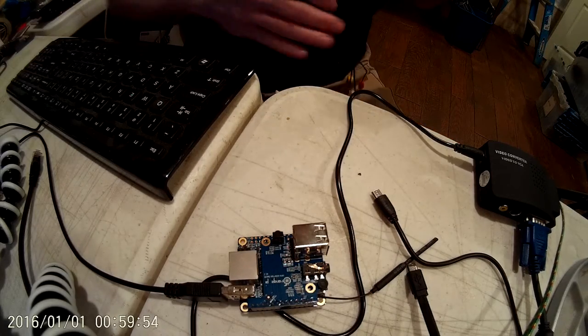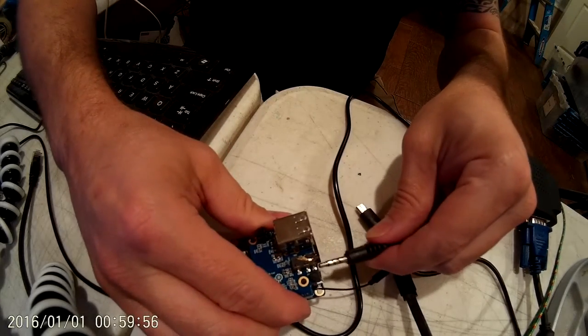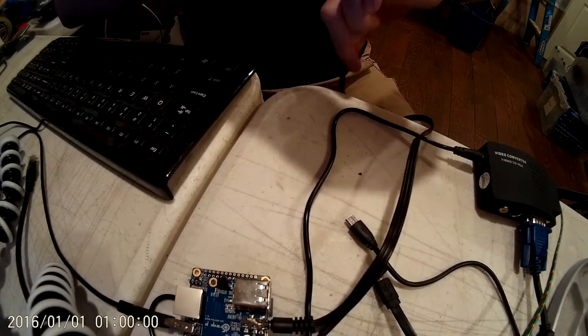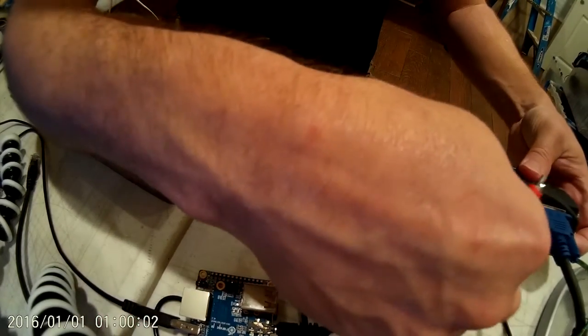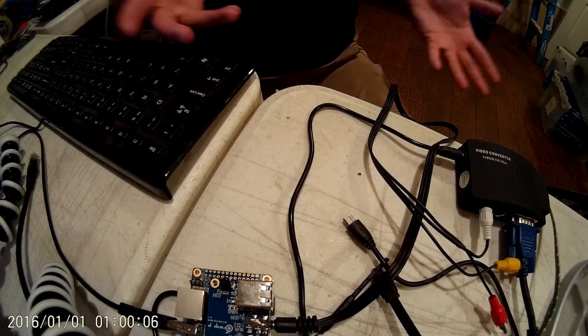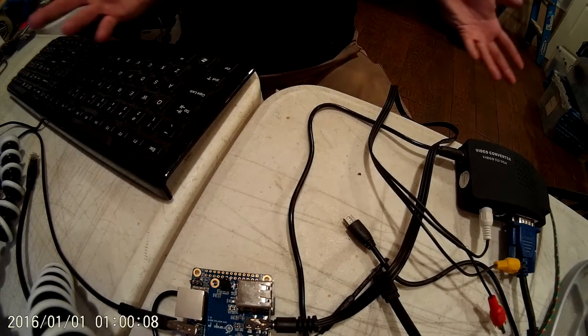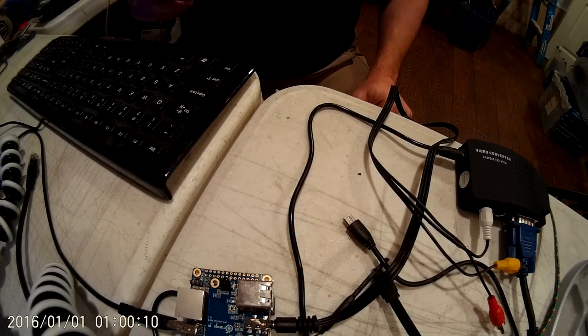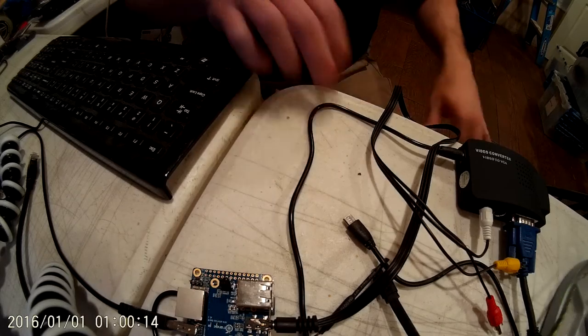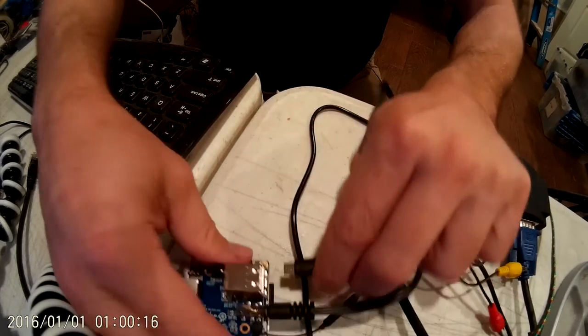And we'll plug this in, and then we'll plug the yellow part into the video — I don't care about the audio.